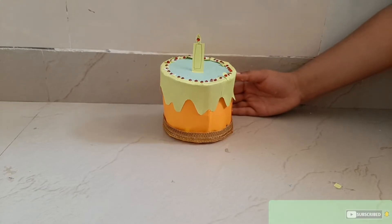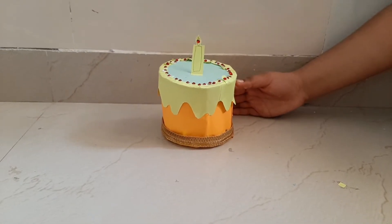That's it — our easy cake is ready! If you like this video, please like, share, and subscribe. Thanks for watching. Bye bye friends!